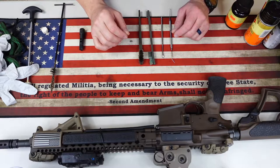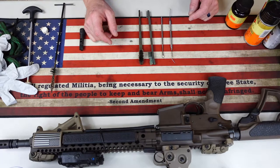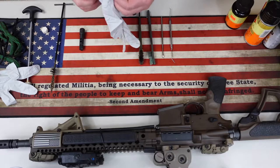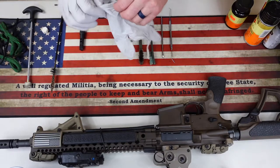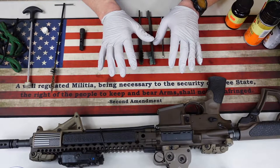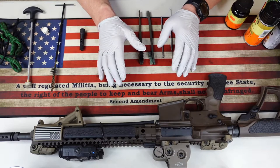The first thing I want to do is show you the items I highly recommend you have or purchase to clean your AR to make it a lot easier. I have cleaned this style weapon for 30 years, so I've done it the hard way. Now they've got things that make it a lot easier. I highly recommend before you do any weapons cleaning you put on some rubber gloves — latex-free if you're allergic. Also, a safety note: I've already cleared my rifle. Before any weapons maintenance or cleaning, always make sure your weapon is clear.